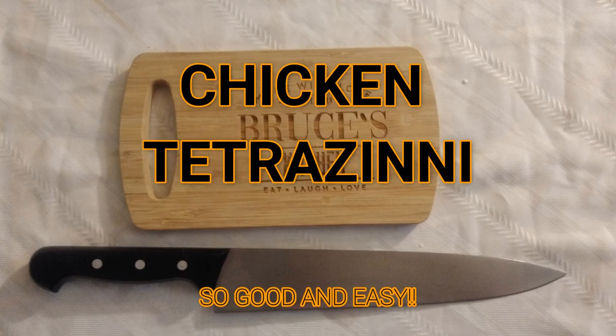It's just Bruce. He don't bite. Hey guys, welcome back. Today I'm doing a food video, obviously.